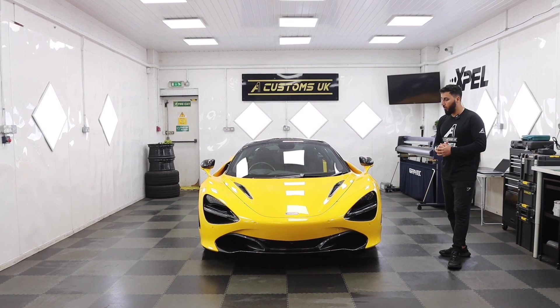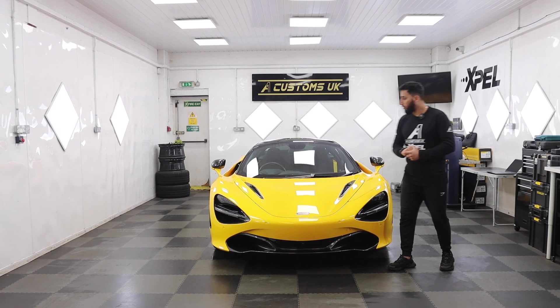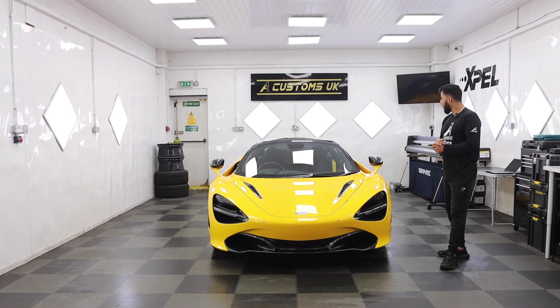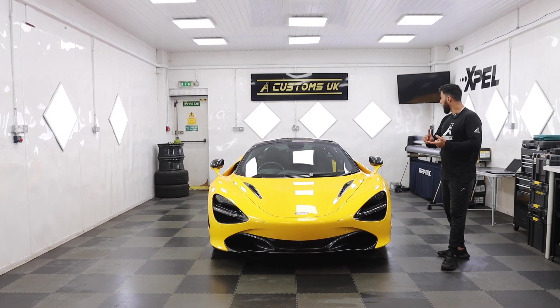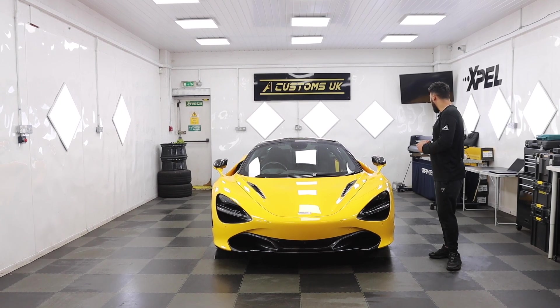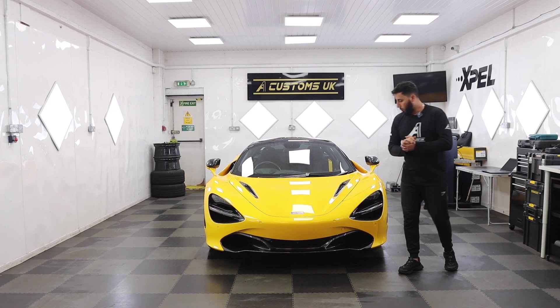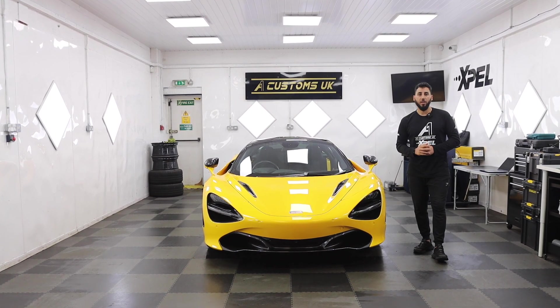Whatever is already protected we're going to leave as is, because I've just looked at the installation and it's pretty good, and the PPF looks in really good condition as well. But the rest of the car needs to be protected, including the rear bumper, rear quarters, doors inside and out, a few carbon bits, the carbon spoiler, and all the other stuff. So yeah, that's what we're going to do — we've got this car for the next few days. Hope you guys enjoy this video, make sure you like and subscribe. Let's get it started.